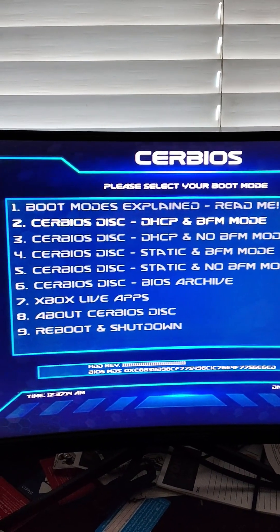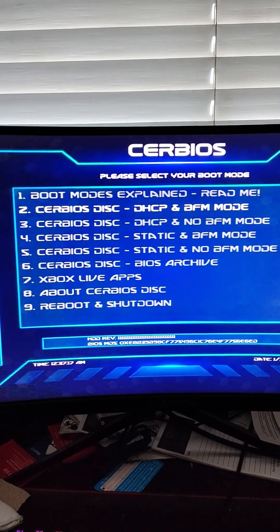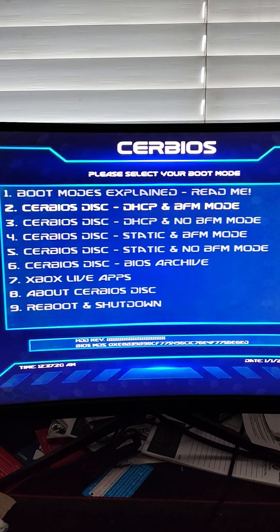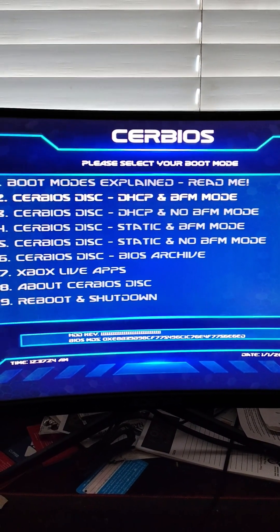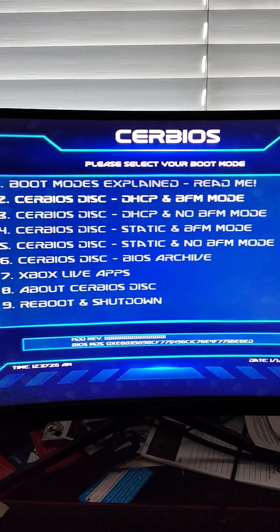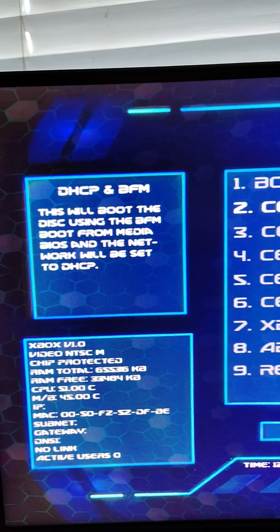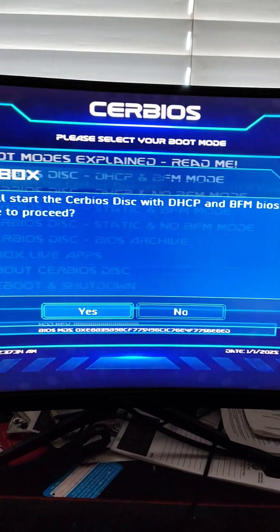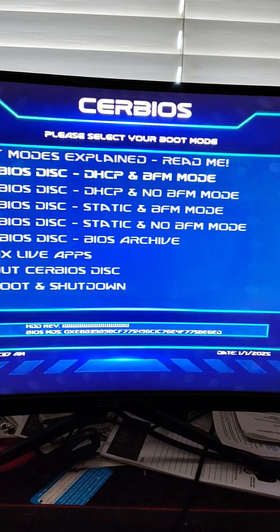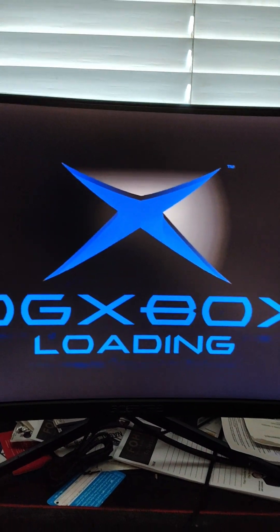Since we're TSOPing mine, I downloaded the CERBIOS boot disk and burned it since I actually have a working DVD drive, which is really insane. I'm going to go ahead and set this up. I want to set it for DHCP and BMF mode — it will tell you what it does. It's going to boot from the media and set it to DHCP. I'm not using a static, so that's what I want. Do you want to proceed? Yes — hit A and now it's going to load up.